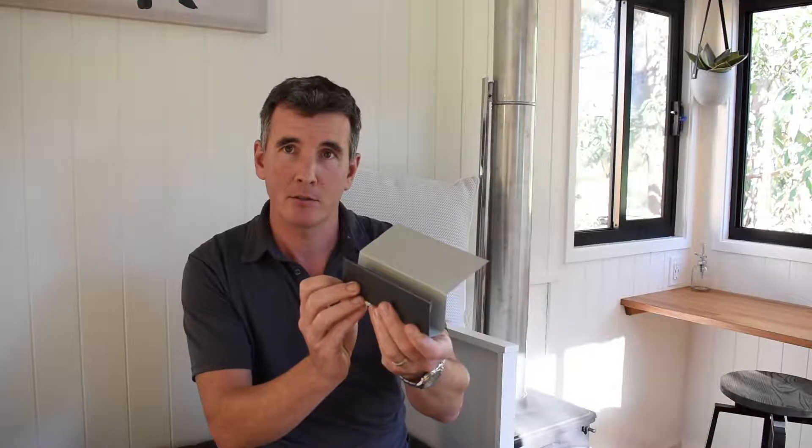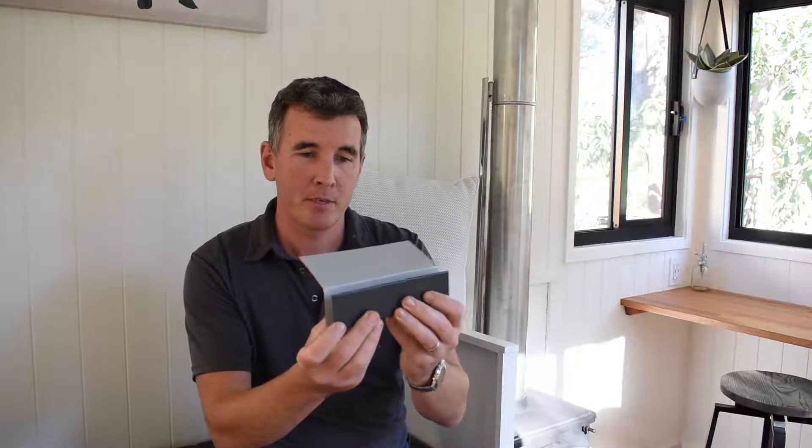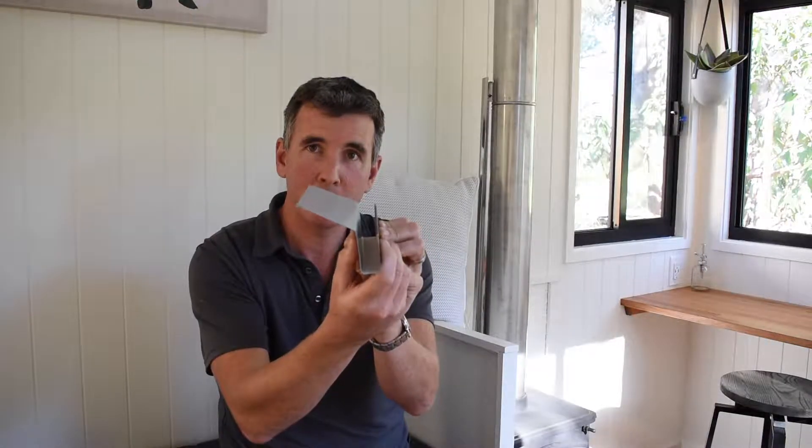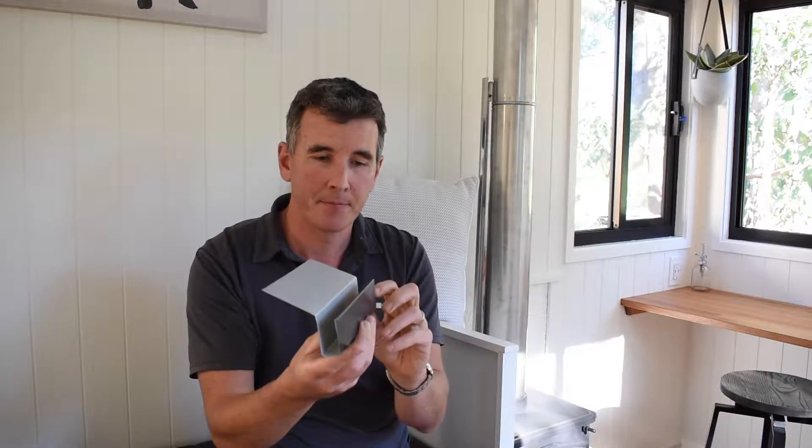Here we have our first working prototype which we've just installed on our latest display model, which will be finished shortly. Our new gutter replaces our previous flashing and it's open at the top. We still have the roof flashing that goes up underneath the roof sheets to prevent any build-up of water. This system is developed for a 100 millimeter rain event — it's enough size with the roof space in a tiny home that it will cope with that much water.